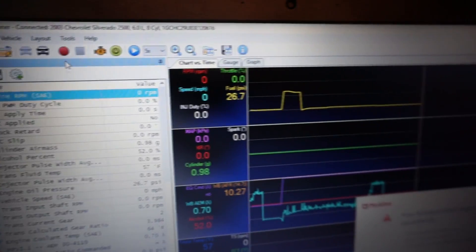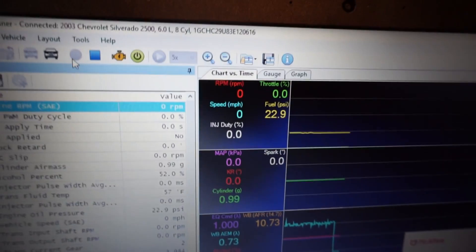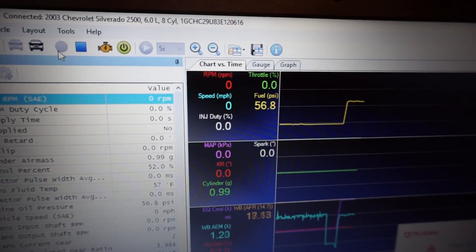All right, here we go. Starting the scan — we have 22-23 psi. We'll give it a prime: 56 psi.